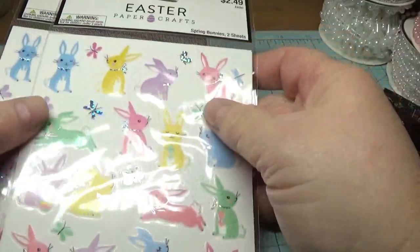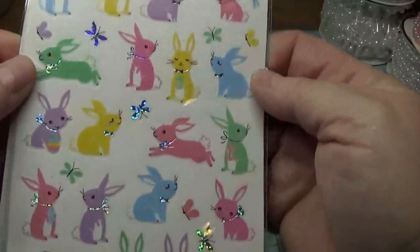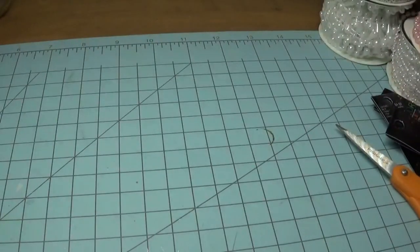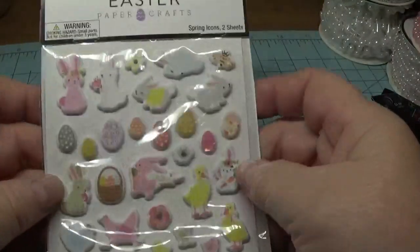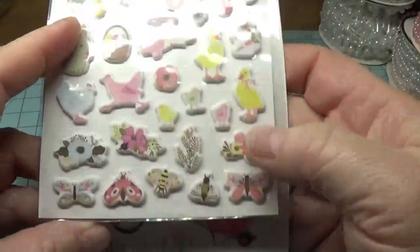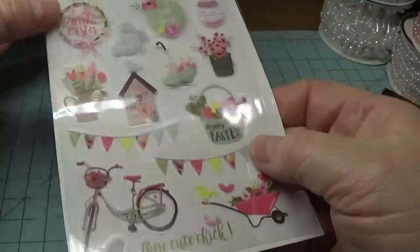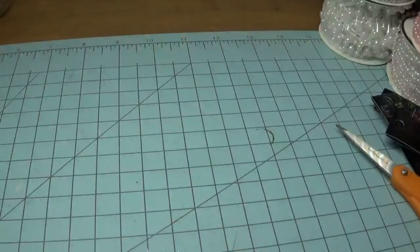I got these little bunny stickers and I believe I paid 24 cents a piece for these. I thought they were just really cute so I bought them to put away for next year. And I also picked up these — they were 90% off. I thought these were very sweet little puffy stickers, and then there are more stickers on the back as well. I could have wiped them out at 90% off, but I didn't.